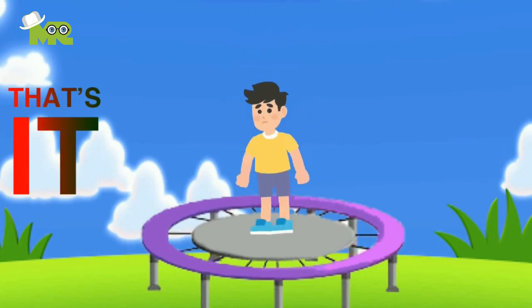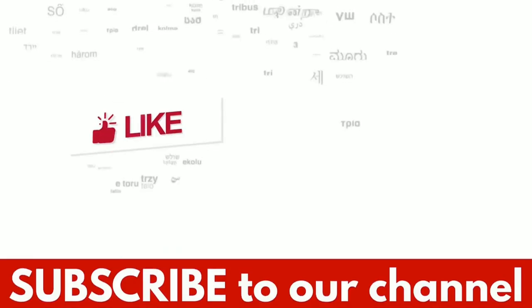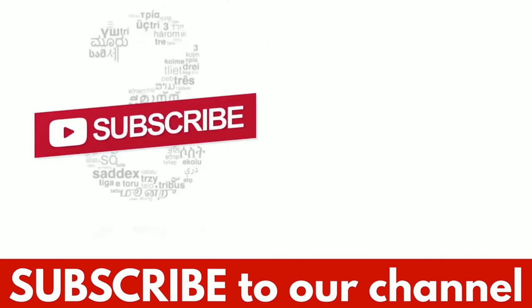That's it for today, folks. Happy jumping! If you like the video, hit the like button and don't forget to subscribe to our YouTube channel.